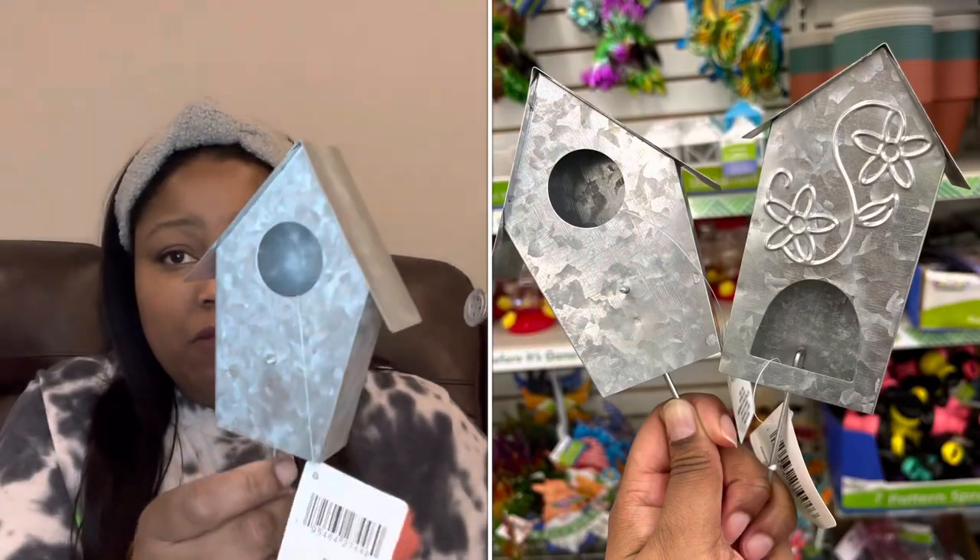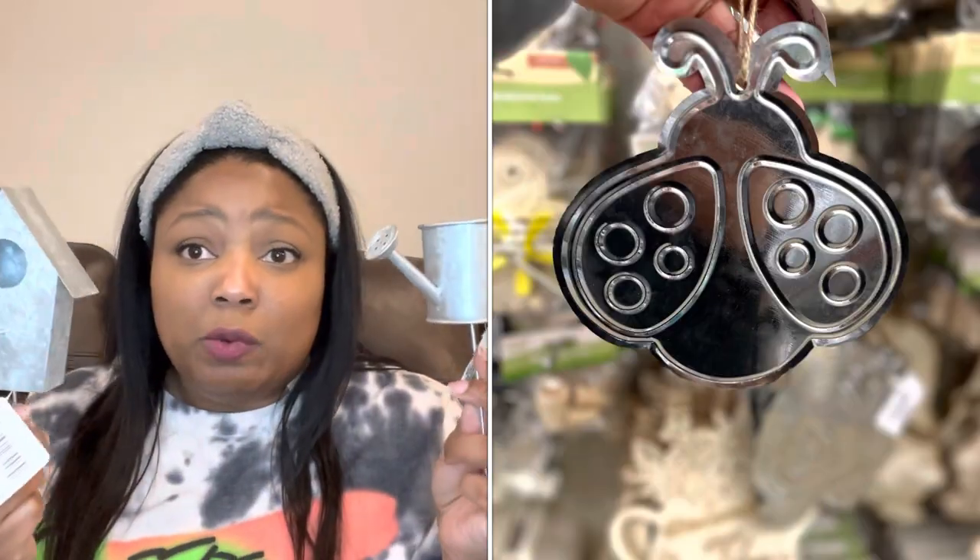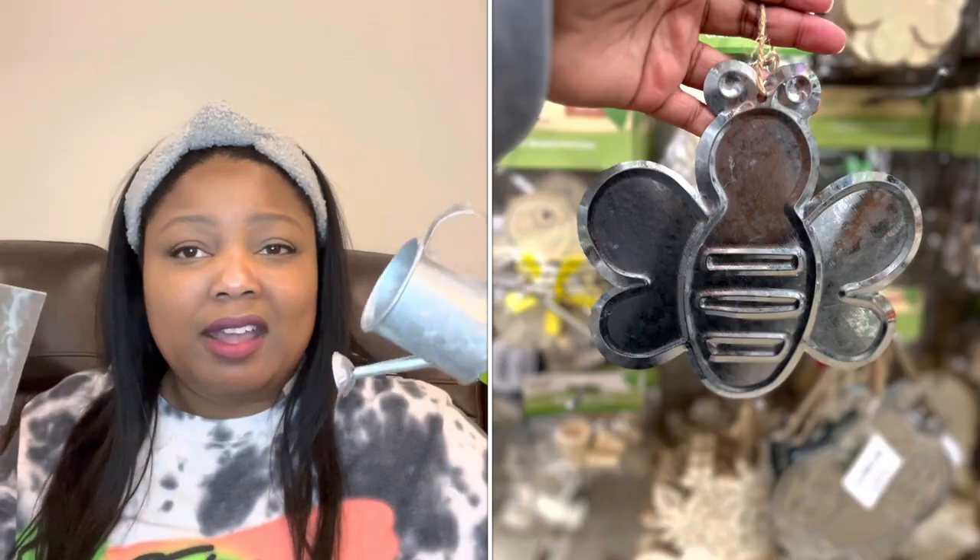Going with that cute garden theme, I got these garden picks — there's a watering can, which I thought was so cute, and a birdhouse. They also have more styles, so I'll insert pictures so you can see. Just picture these somewhere in a second grade classroom with a little garden theme — how cute is that going to be? I'm even going to make little butterflies. It's gonna be so cute.